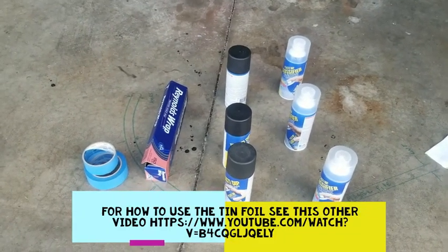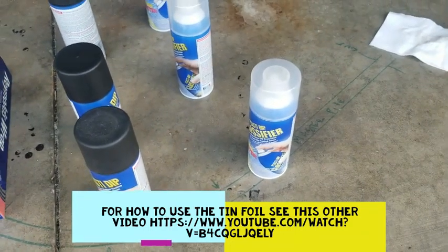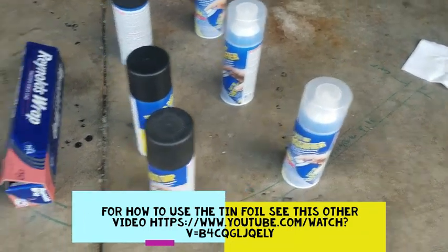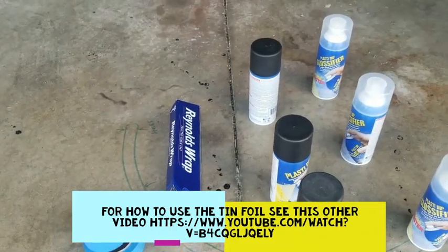Here are the supplies we're going to use today. We've got our PlastiDip black and we've got our glossifier — kind of gives it a nice satin look. We've got some blue tape and some tin foil. We'll show you the trick with the tin foil to tape stuff up.